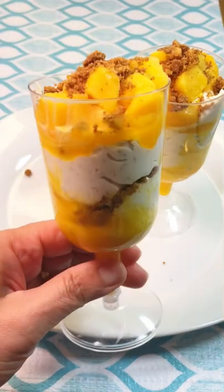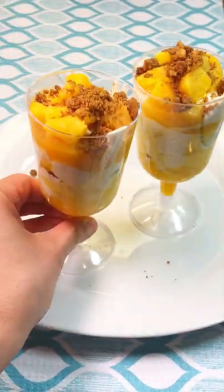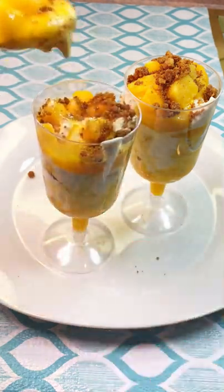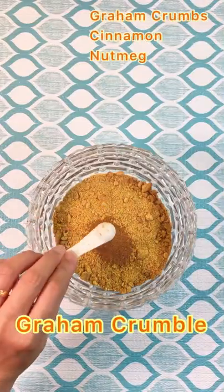Hey, today I'm going to show you how to make a super crunchy mango graham dessert. Mango graham is a famous and delicious Filipino dessert made of mango, graham cream, and condensed milk.